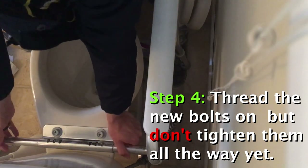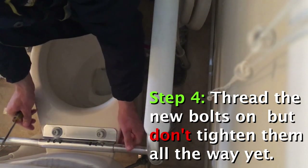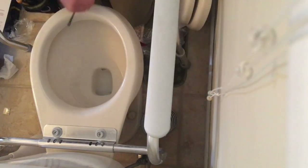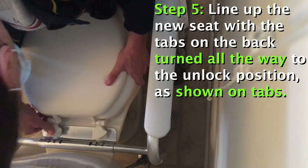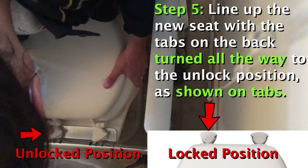Get it just about tight. Make sure it's centered. Pull it in place and secure it here, then lift it up and get it into the back.